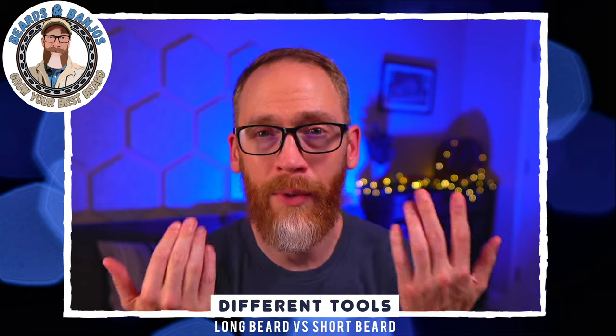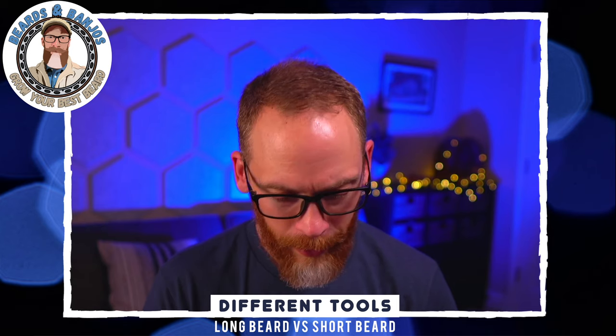Now I can carry a comb around in my pocket if I need to. I don't think I'll need to much — my beard is long enough that it stays trained, and this is my fourth year having a beard so things are well trained. Without the bigger mustache either, let me know — do you carry around a comb in your pocket these days? It's been years since I have; I just use my hands and don't obsess over it.